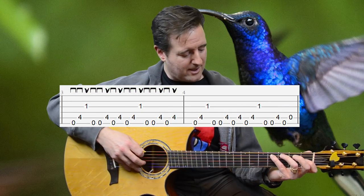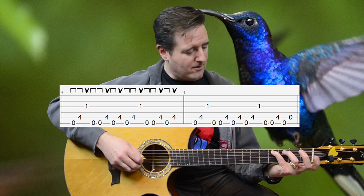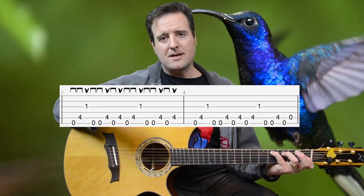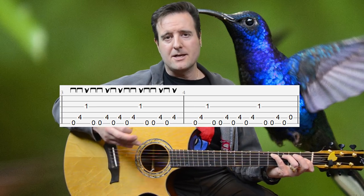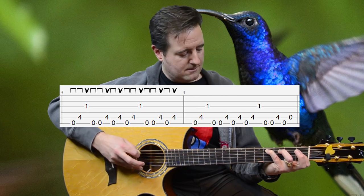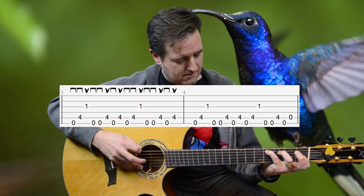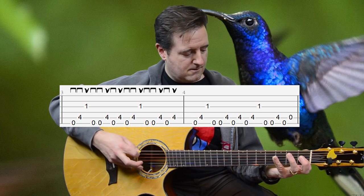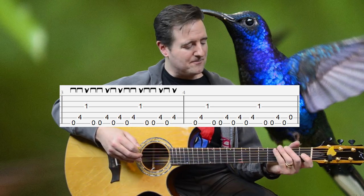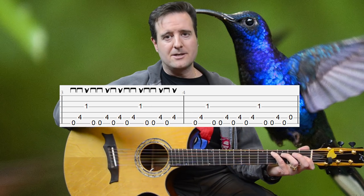Then we go down a string. We take our pinky and put it on A4. We leave our first finger where it is on G1. We start on the open E. That pattern is a tiny bit different during the parts where Mayer is not singing, and it still uses the down, down, up, down, down, up, down, up picking pattern.